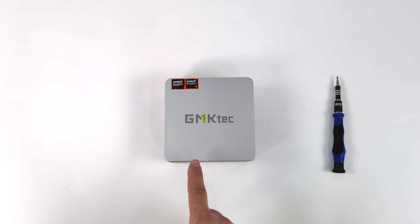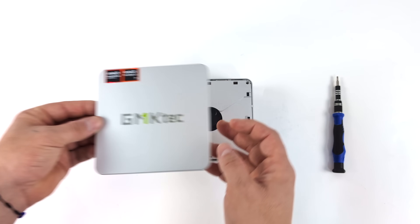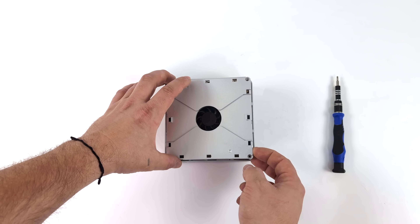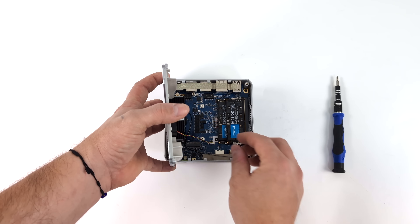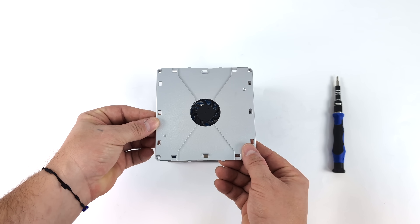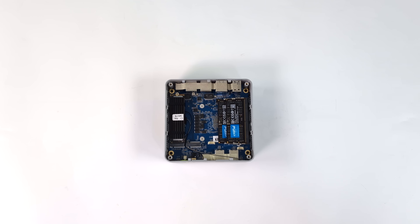Before we get into testing, I wanted to give you a look at the internals. It's actually really easy to get in and upgrade the RAM and storage — the top pops right off with a clip system. New to these GMK Tech mini PCs is a cooling fan that draws air in to help cool the RAM and storage. There are four screws holding it down. We do have two M.2 SSD slots, with a 1TB PCIe 4.0 drive installed and room to add another. It's packed with 32GB of DDR5 at 5600 MT/s with crucial RAM, running in dual channel — which you definitely want with these APUs.